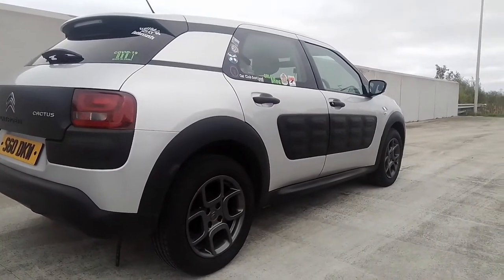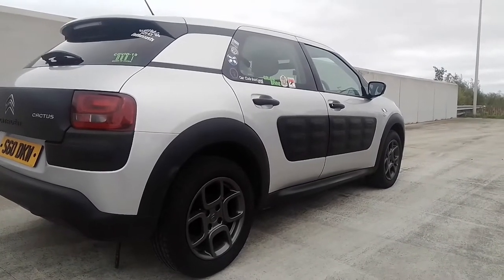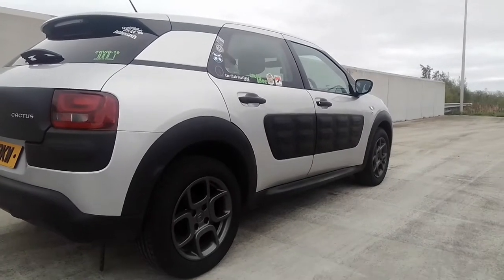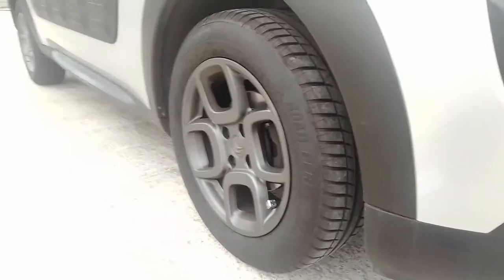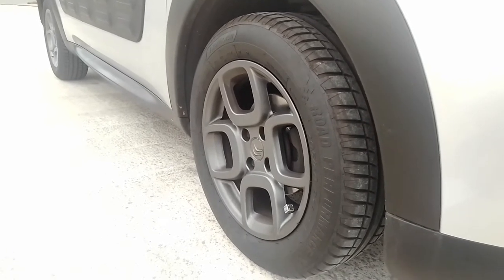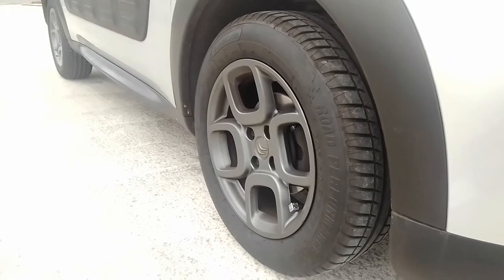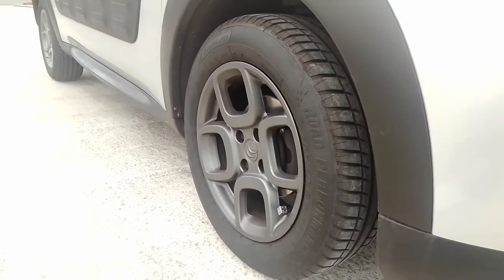You can have black, grey, chocolate, and dune. The black theme continues with the black sill covers and wheel arches. This Cactus is complemented with 16-inch alloys called Squares by Citroen, but these are not the original wheels for this car, as I'll show you in this video.